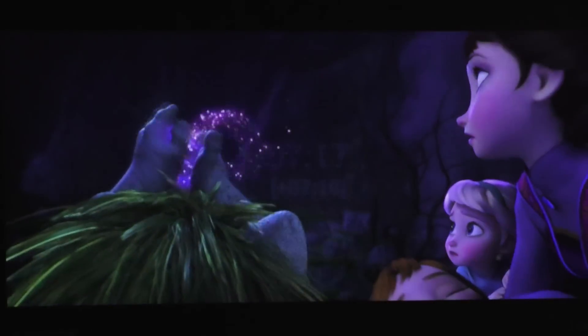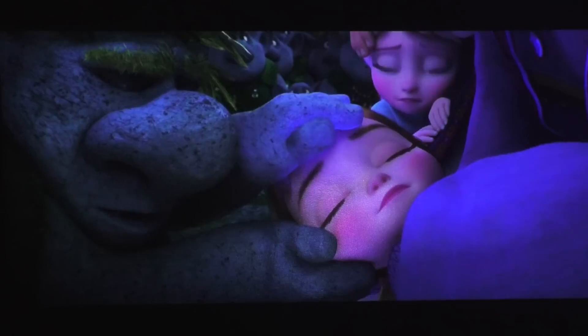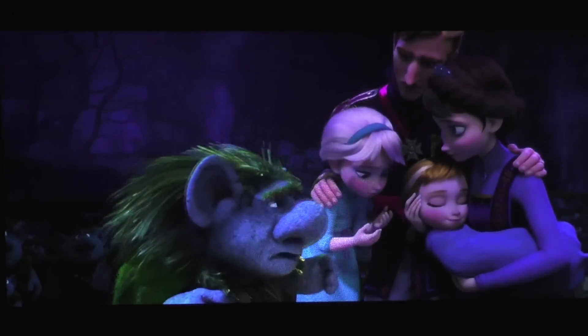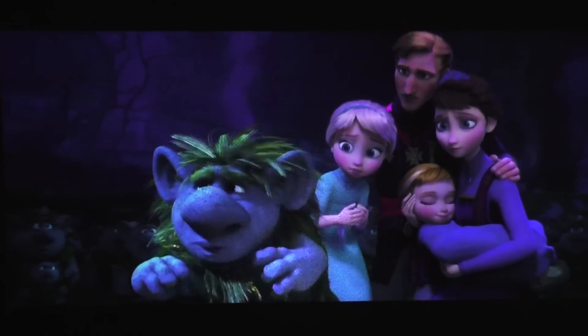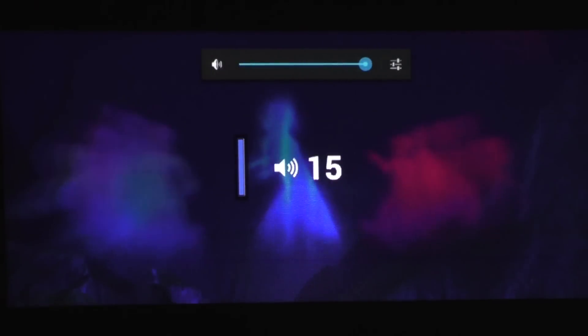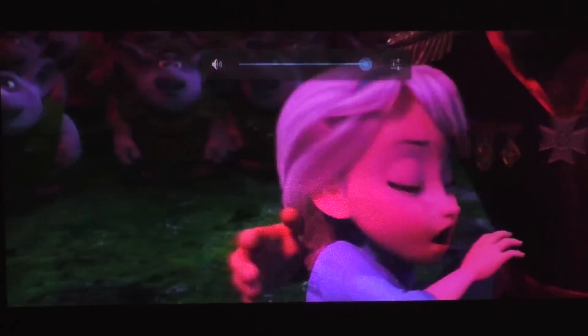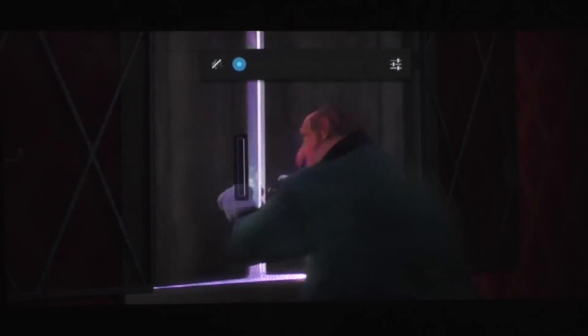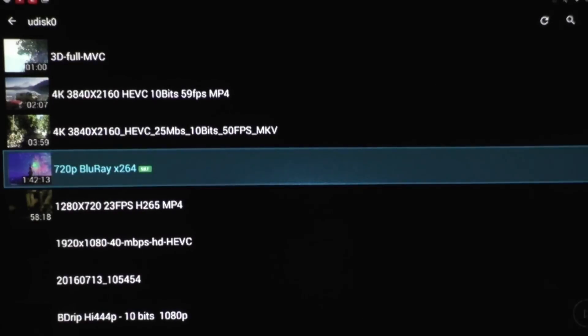I just wanted to skip forward a bit so you can see how well it looks. In my opinion, it looks really, really good — better than a lot of other projectors that we've seen in the past. What you're hearing right now is actually the speaker from the projector. Let me turn that up all the way. It is quite loud for such a small projector. We'll stop that, and since we are here, let's check out how the other video formats work.